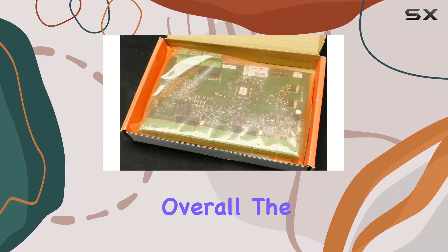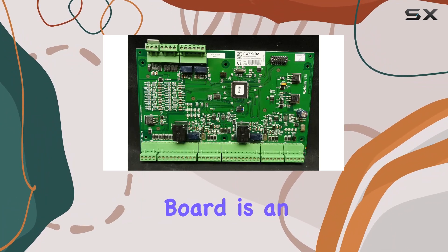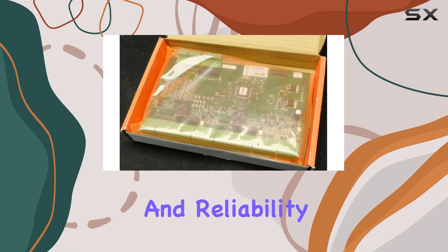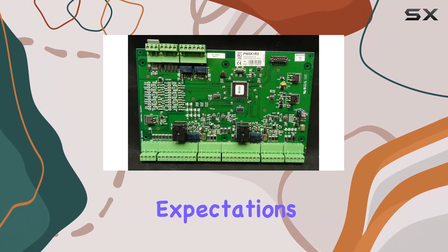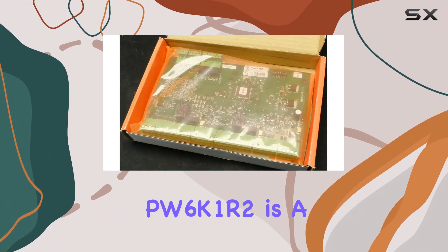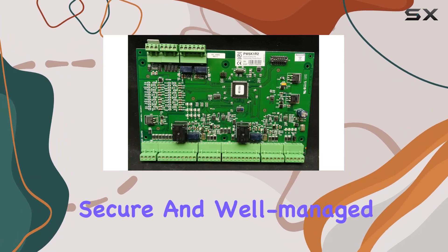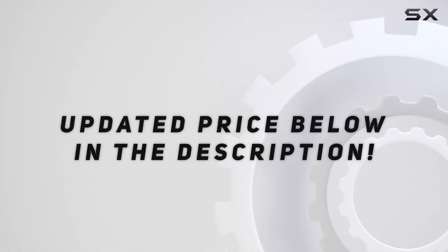Overall, the PW6K1R2 ProWatch Access Control 2 Reader Module Board is an exceptional product that combines advanced technology with ease of use and reliability. Honeywell has once again delivered a product that meets the high expectations of security professionals. Whether you are upgrading an existing system or installing a new one, the PW6K1R2 is a top choice for ensuring your premises remain secure and well-managed. Check out the video description for updated price.